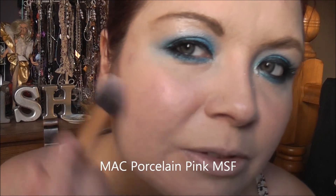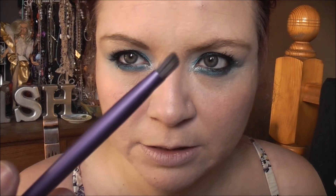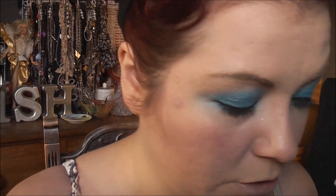I'm going to take my contour and highlight brush and my MSF, and just run that across the top of the cheekbones and then across the nose to give a lovely glow. Then I'm going to do just a tiny bit of contour using my Real Techniques Kabuki — I'm actually going to use Dallas. I'm just going to bring that down the contour area. I really like Dallas as a contour. I'm also going to take an angled brow brush with a little bit of Dallas and contour the nose very lightly.